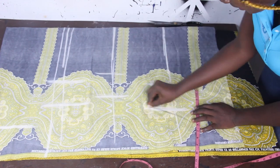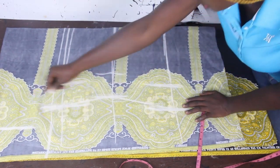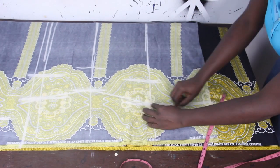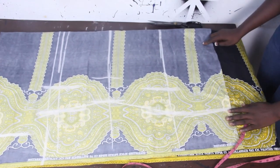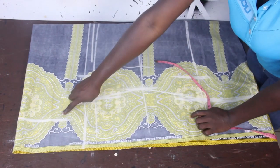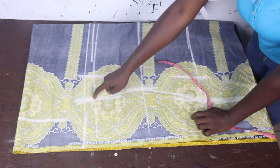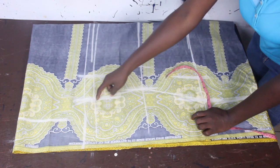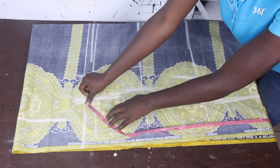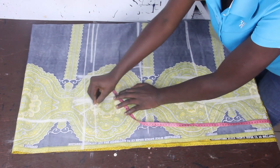Once we are done with that, we'll connect it together. We'll also extend this to our gown length, which is 36 inches. At the point where we have our shoulder and our bust measurements, we don't want a sharp effect at that point. So what we are going to do is add to your bust measurements — mark 1 inch this way — so you just connect it like this.